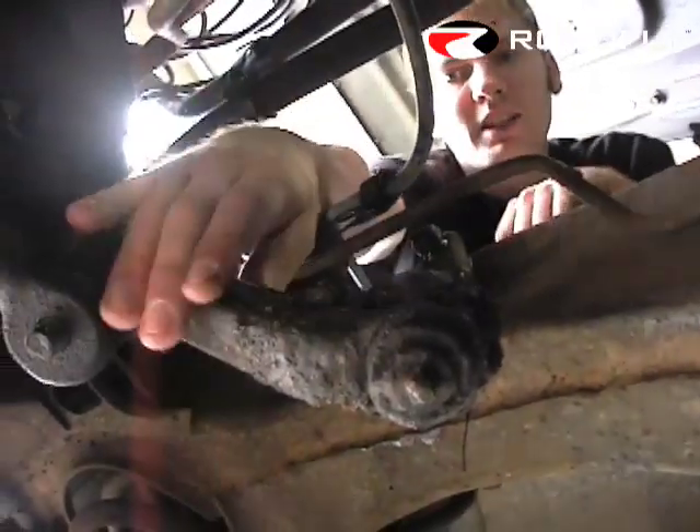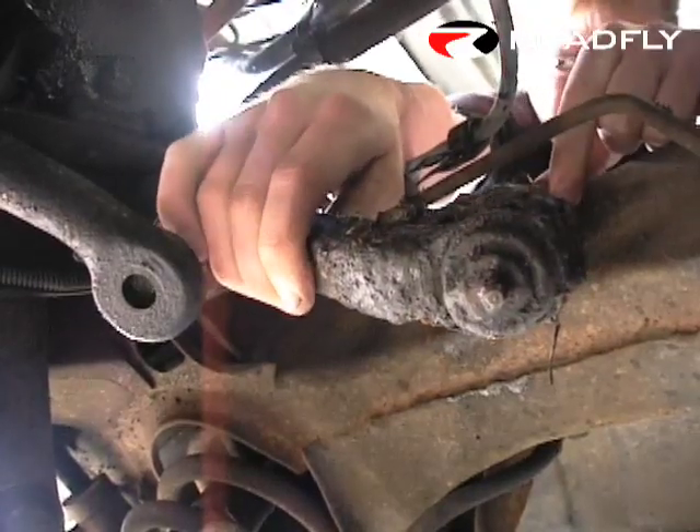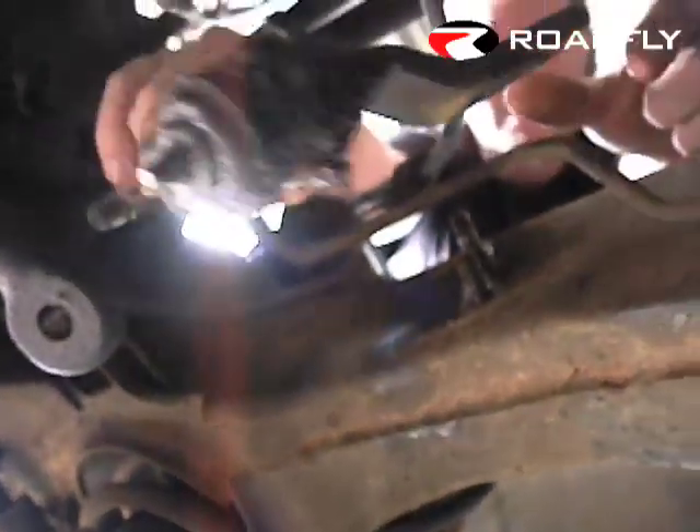We loosened up the two nuts on the side on the frame here, and we also completely loosened up the castle nut. So let's see if we can't slip her on out.